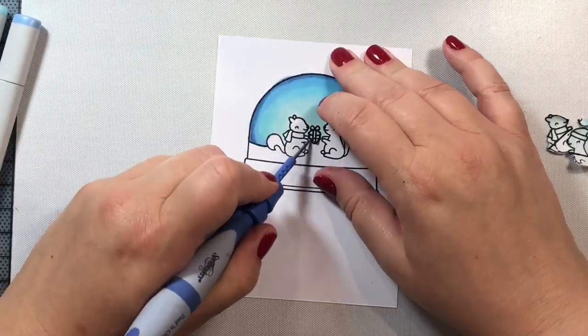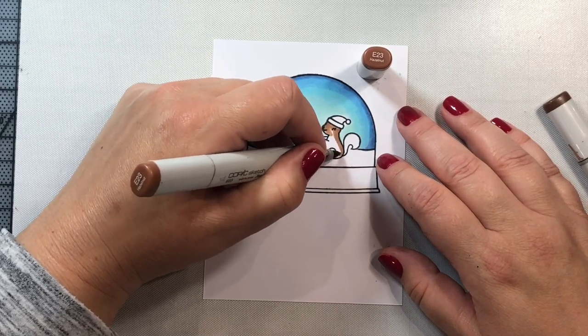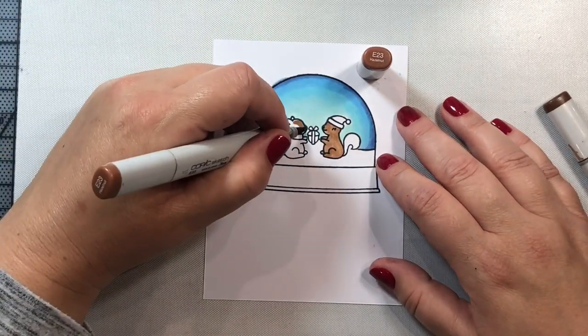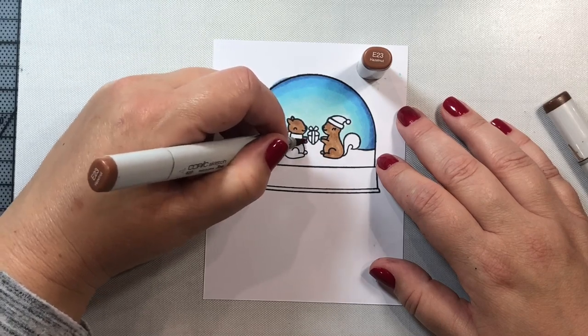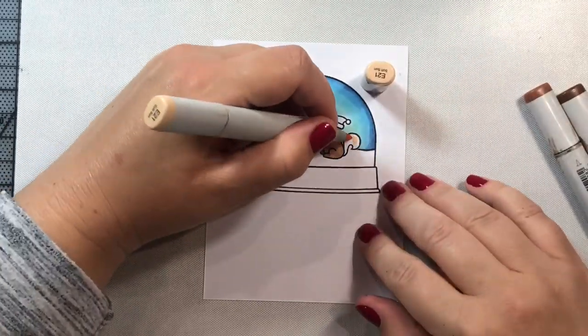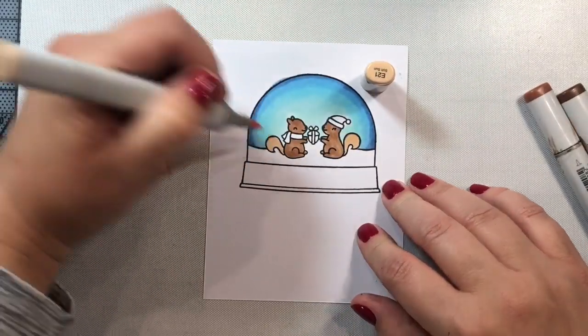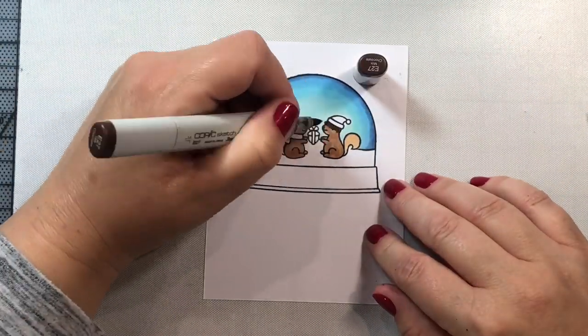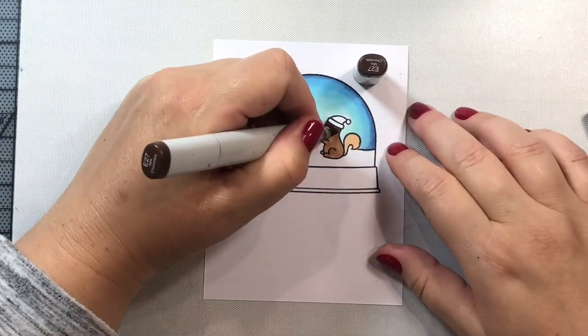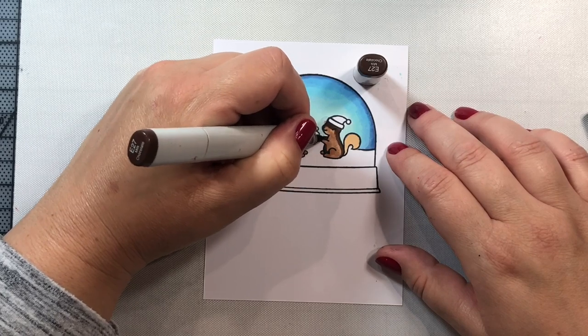I've colored in the background and wanted to give it a real wintery feel, which is why I used dark blues and blue-greens. I tried to make sure the edges of the scene were really, really dark, just to help reinforce the idea that this is a circular snow globe. The fact that this is a three-dimensional shaker card will also help with that effect.